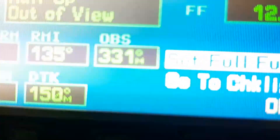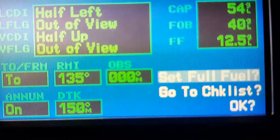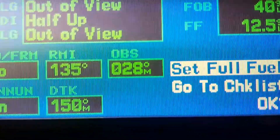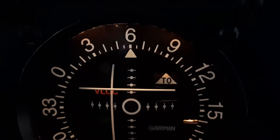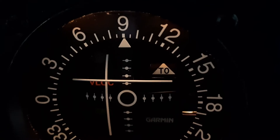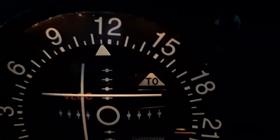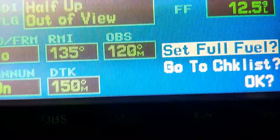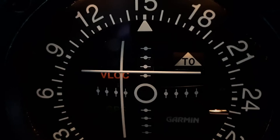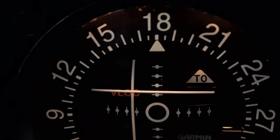So 330 reads 331. 000 is right on. That's two low. That's two low. That's one low. That's one low — that's dead on. That's one high. That's dead on.